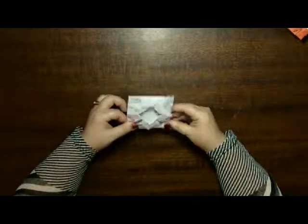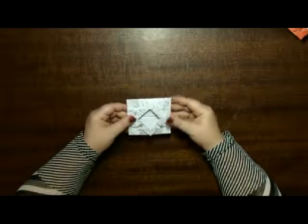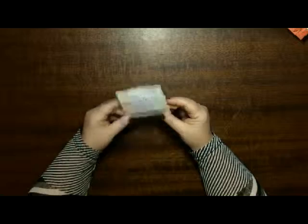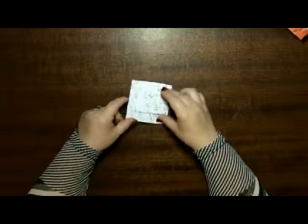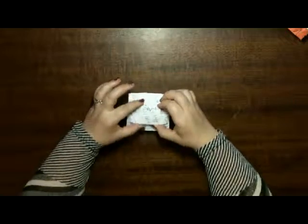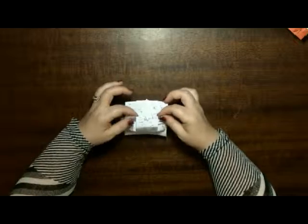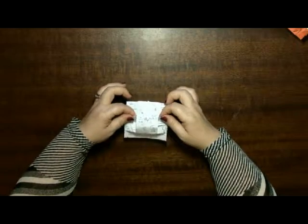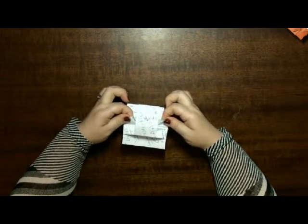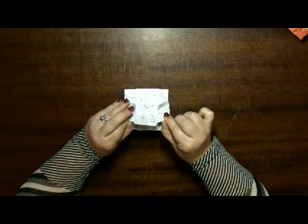And believe it or not, that's your vase almost done. Now the hardest bit is to open it without breaking the paper. On the back, at the bottom of the vase, you're going to try and pull this little square up. And then slowly you will roll this out, and you roll this out.